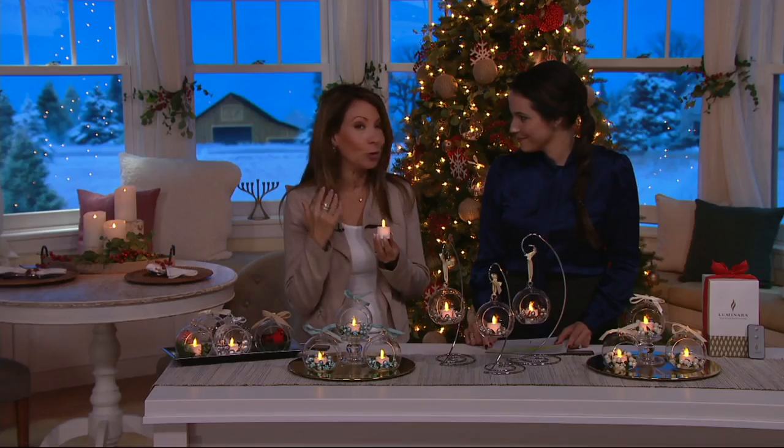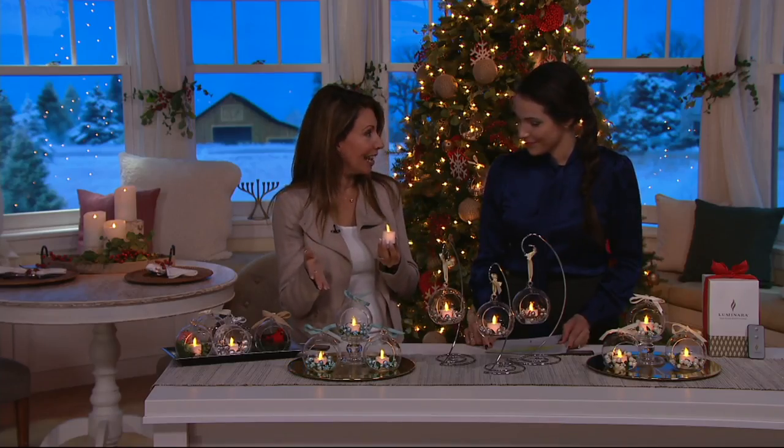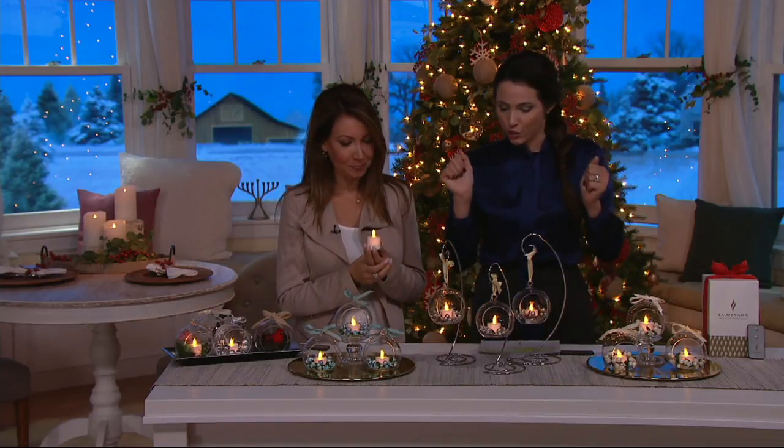So that's what Luminara is really all about. We're patented by the Imagineers at the happiest place on earth — the Haunted Mansion. It's the same technology, same imagination, the same beauty. Now, for the first time ever, we're in a beautiful ornament set. We have some choices for you — it's a set of three.